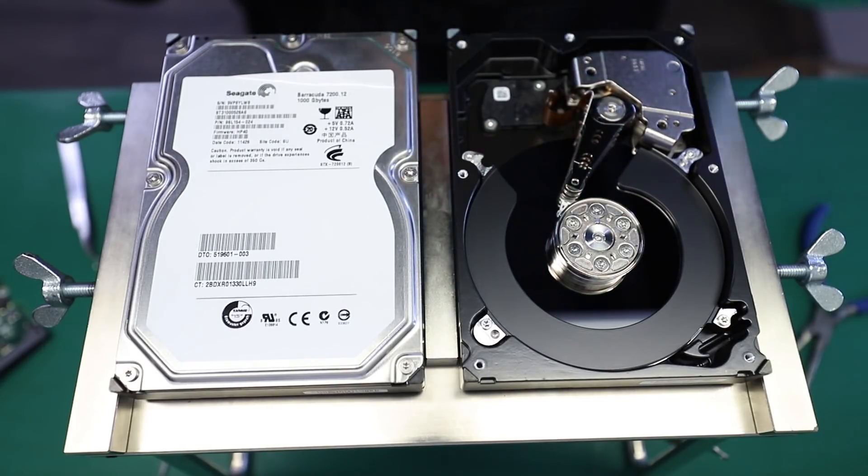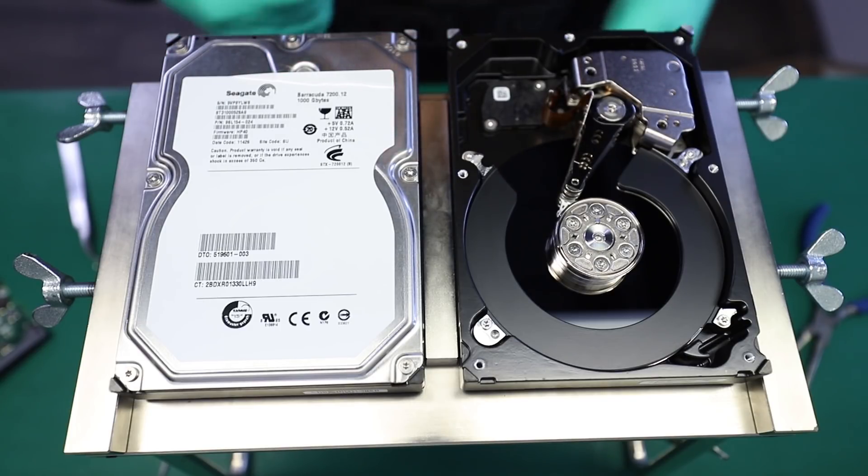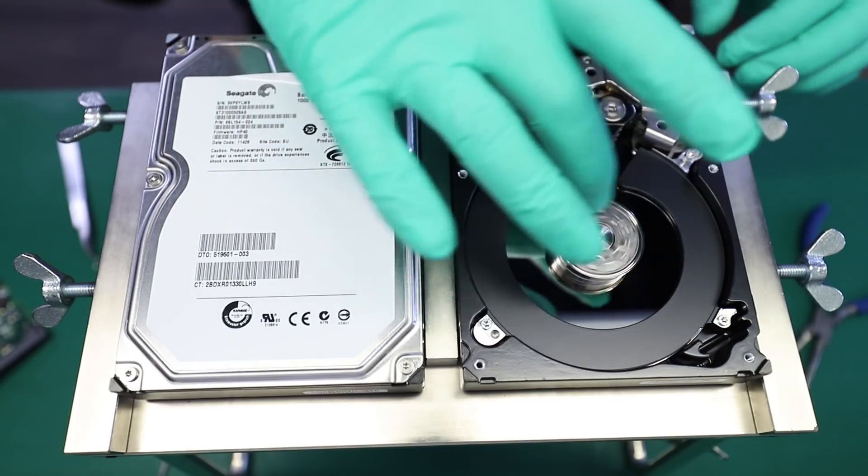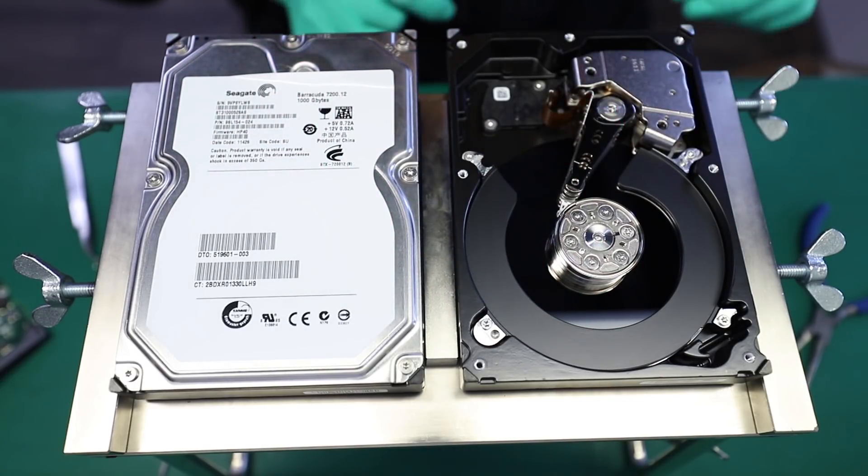So this drive here is not functional, so I'm not going to be very careful with how the heads are coming out or how the discs are coming out. This is solely so that we can use the nice free spindle that is in there.